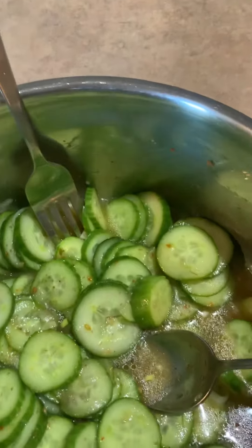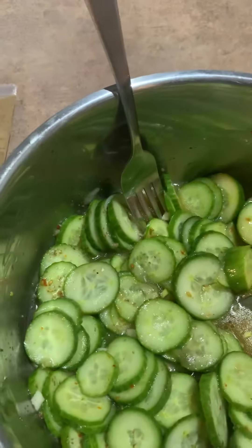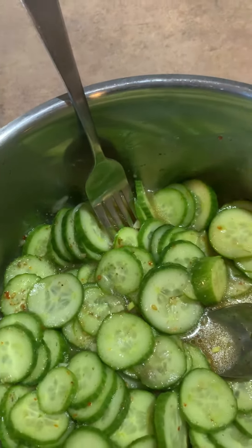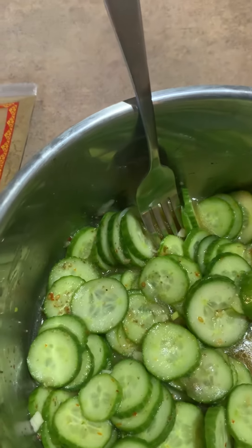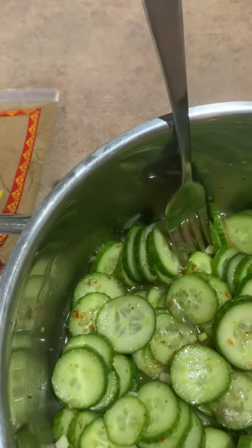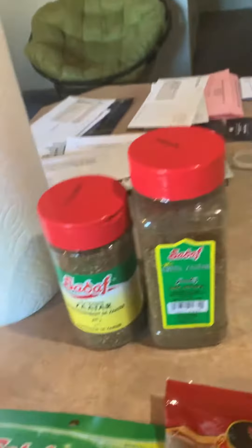I usually use some green onions or scallions, cut super small. You don't want any part of that flavor being overpowering. I also put in some salt and pepper — Himalayan pink salt — and I use a lot of different herbs and spices. The za'atar that I use, I've got my spices here, so we'll be talking about that next.